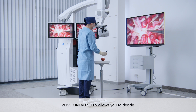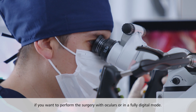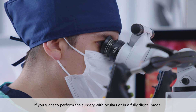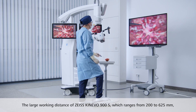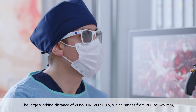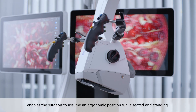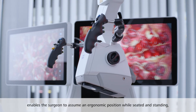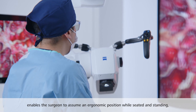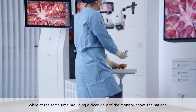Zeiss Kinevo 900S allows you to decide if you want to perform the surgery with oculars or in a fully digital mode. The large working distance of Zeiss Kinevo 900S, which ranges from 200 to 625 mm, enables the surgeon to assume an ergonomic position while seated and standing, while at the same time providing a clear view of the monitor above the patient.